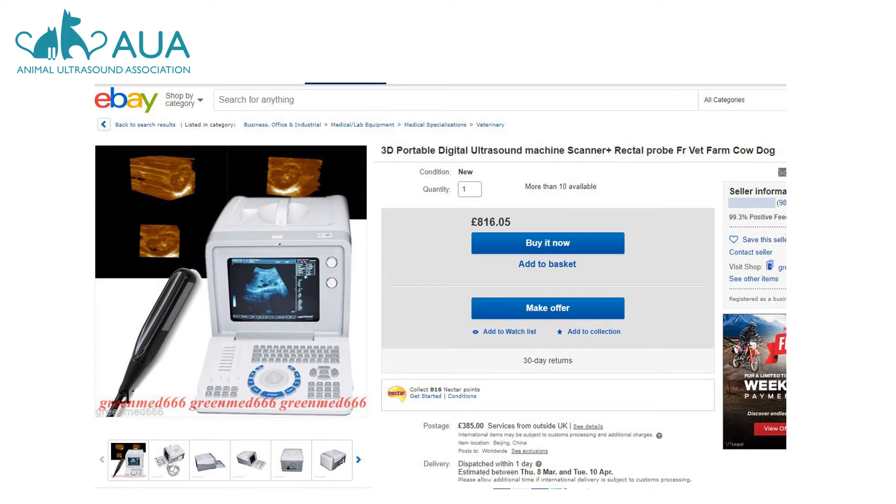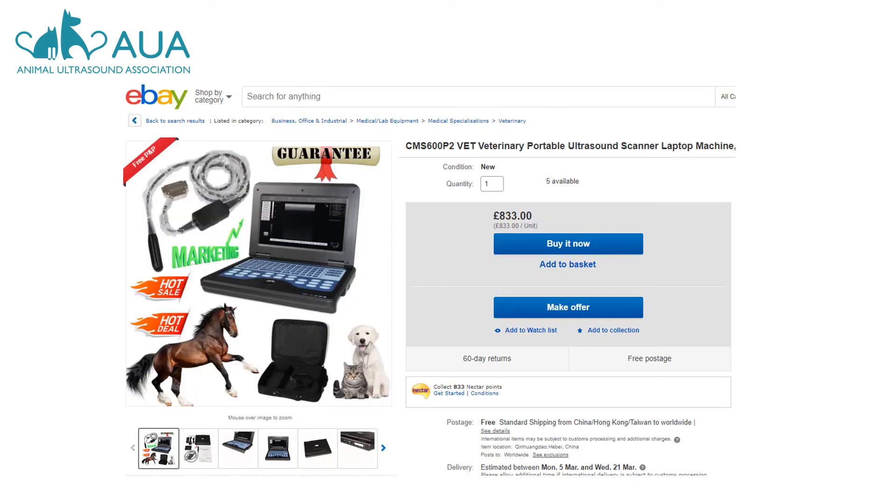Are you really going to be scanning your dog rectally? I sincerely hope not. Here's another example of what comes up when you search for veterinary ultrasound on eBay. At least the previous listing declared in the title that it was equipped with a rectal probe, despite the fact that saying it was suitable for canine scanning was somewhat bewildering.